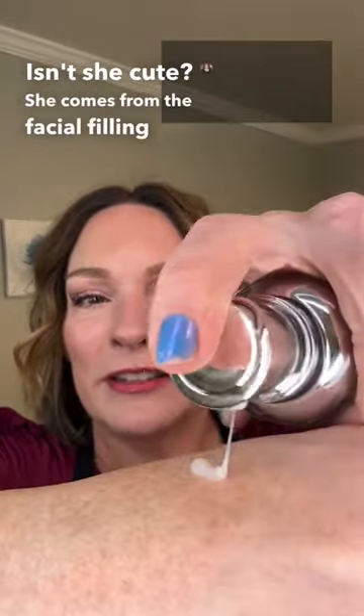Meet Cavi. Isn't she cute? She comes from the facial filling line made in Korea and it's full of polylactic acid, which is found in dissolvable sutures and is a biostimulator.